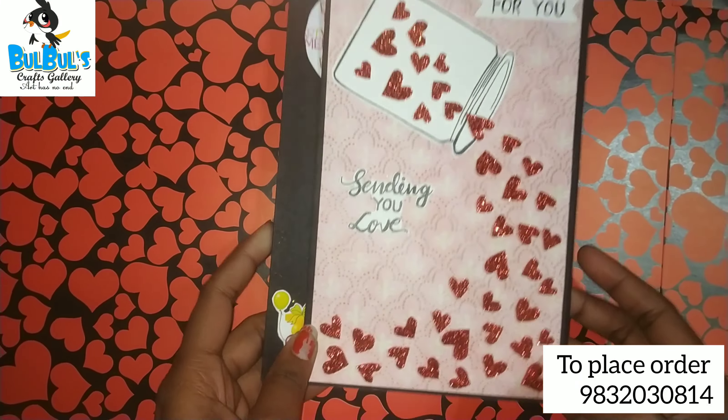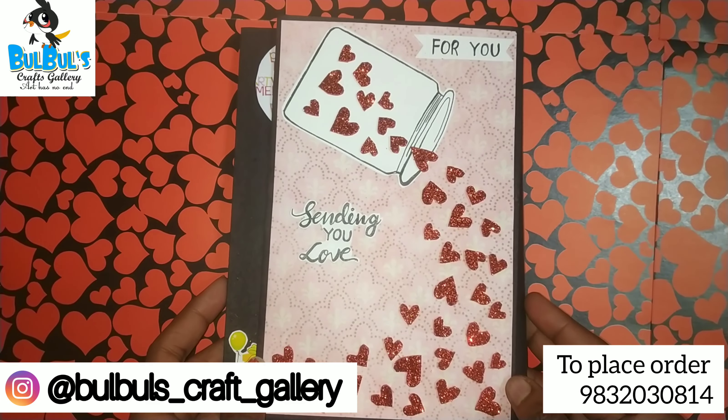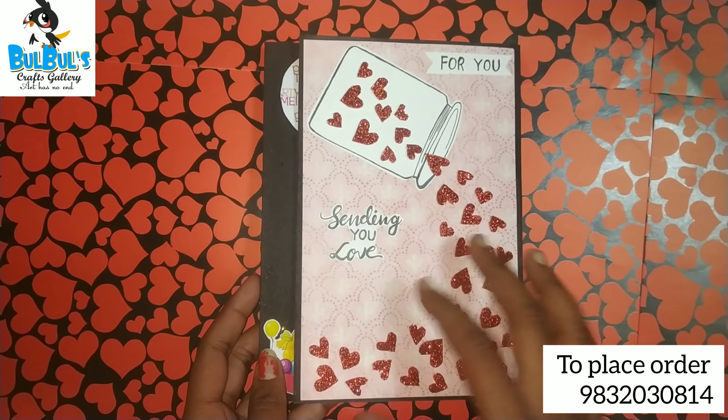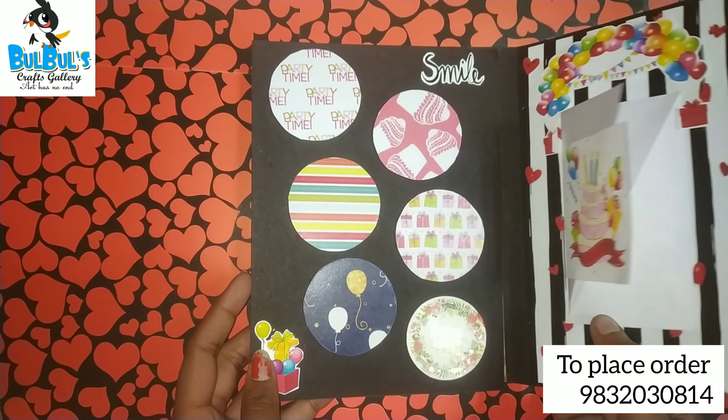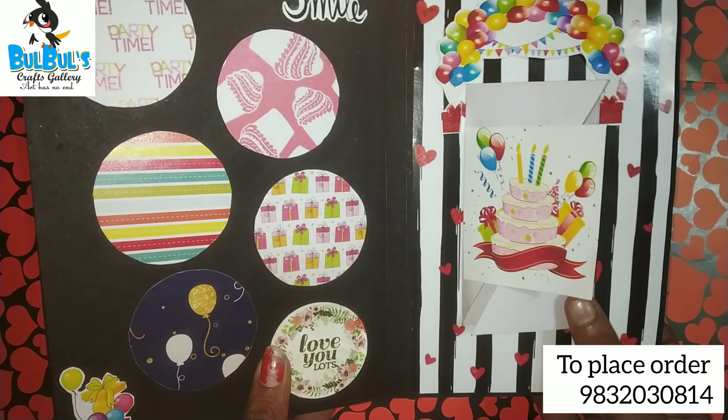Hey YouTube fam, welcome to my channel! Today I will show you a Valentine's cum birthday card — it's all up to four photos. If you want a tutorial, comment below, and must share your thoughts in the comment section.